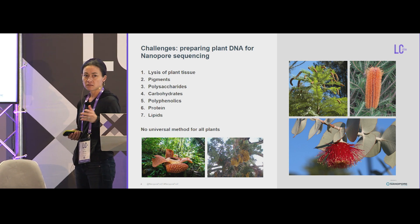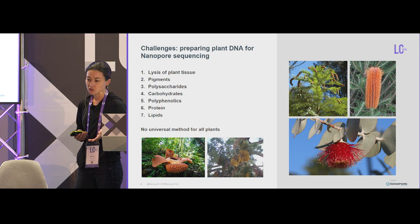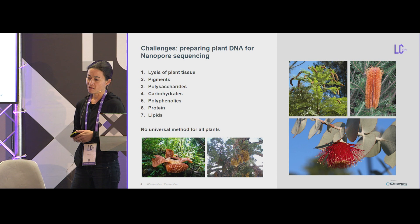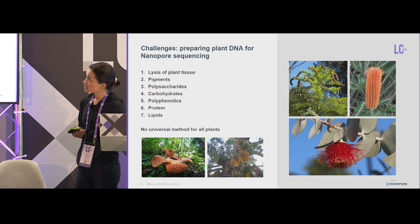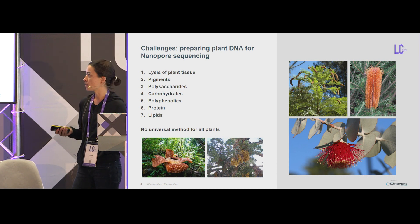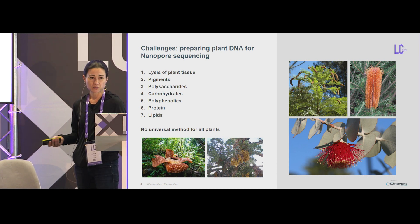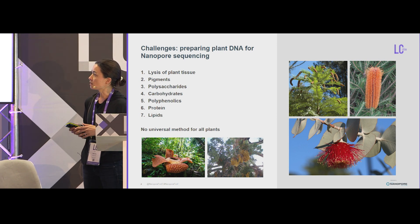What are the challenges we have to deal with when working with plants? First is lysis of tissue. Especially in Australia, we have a lot of plants that are not deciduous — they have to survive very harsh conditions. We've got very thick, waxy cuticles and a cell wall that needs to be lysed, which is not easy. You really need mechanical lysis. We have a lot of pigments, polysaccharides, carbohydrates, protein, and lipids. Every plant and every tissue is unique, so you can't have a universal method for plant extraction.